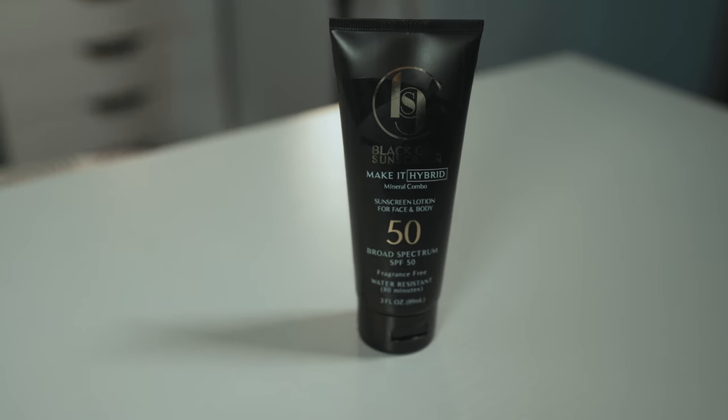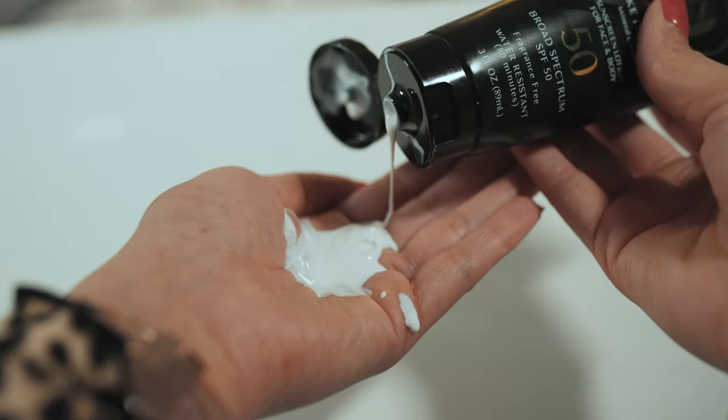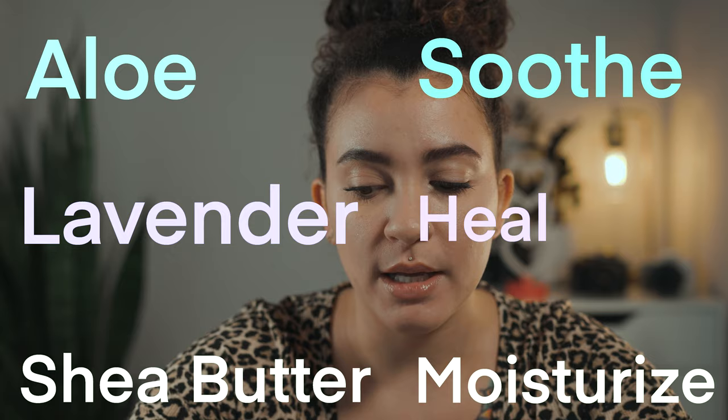So this is the Make It Hybrid. It is a lightweight mineral and synthetic formula with zinc oxide that leaves no white residue and a dewy finish. It has an SPF of 50. It's also infused with aloe, lavender, and shea butter, which help soothe, heal, and moisturize the skin. It is for face and body, and the tube has three fluid ounces in it.